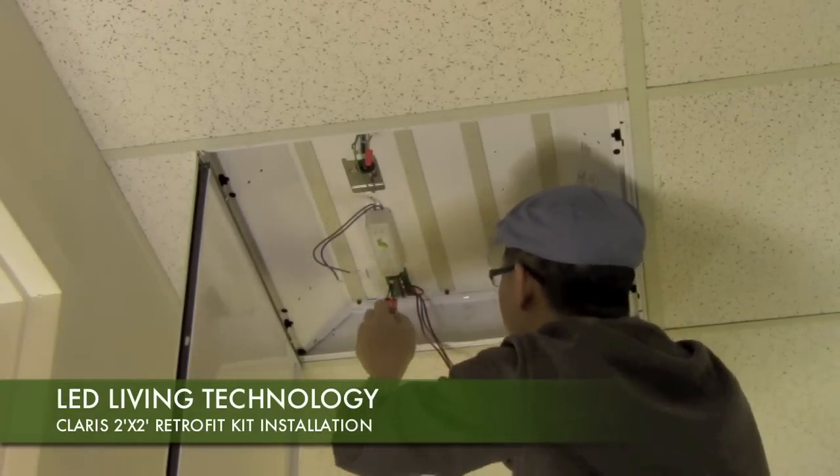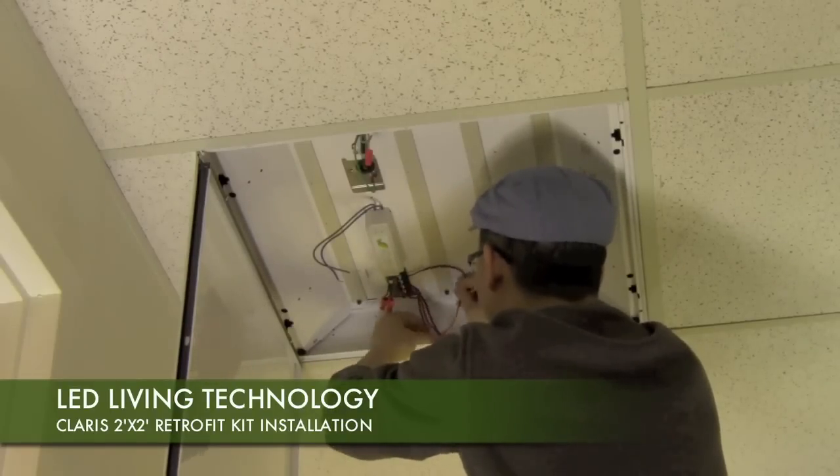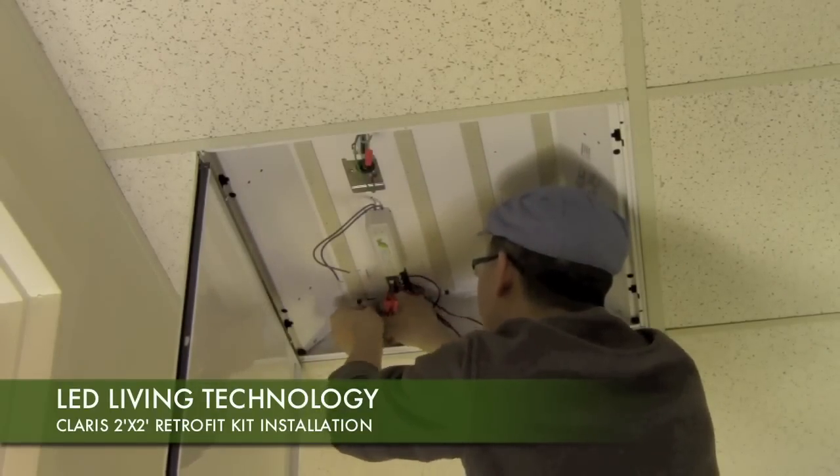Next, snap in connectors from the connector board to the four LED Thermafuse strips. Wires should be pre-cut to the appropriate length.